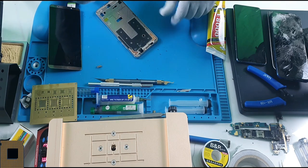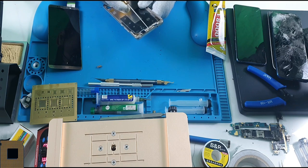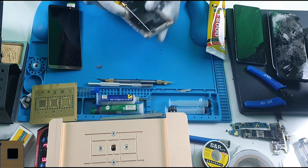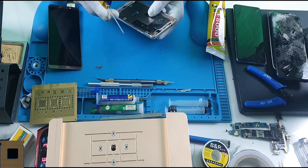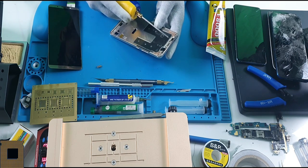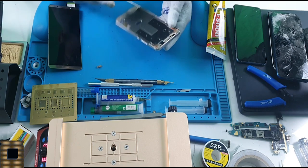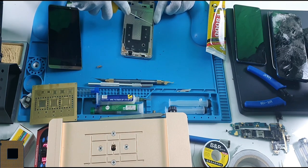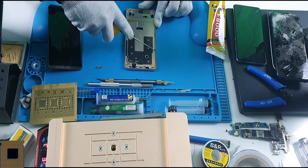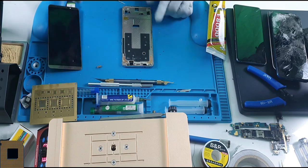It's very easy now. Make sure you don't hit the cameras — ideally remove them, but if you can't, don't apply heat near the cameras, sensors, or speaker. Watch out for sensors, cameras, and the speaker. As you can see, it's easy to clean once you've heated the glue. It's super clean now.